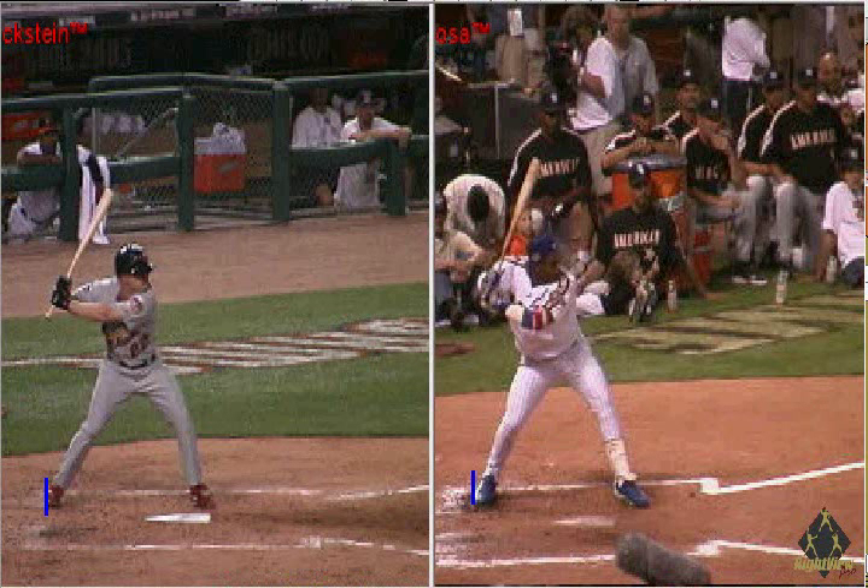Let's take our Right View Pro software and illustrate another swing myth called squish the bug. Squish the bug is a swing teaching in which players keep their weight back on their backside and just rotate.